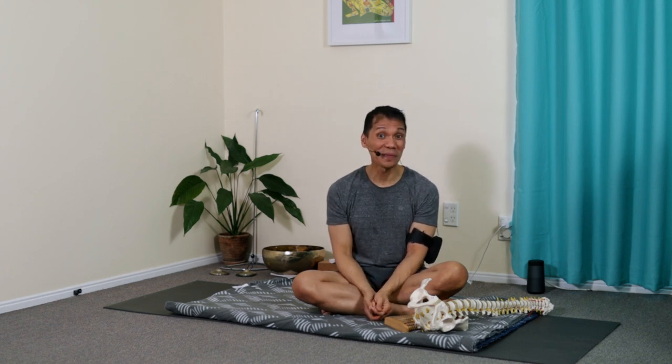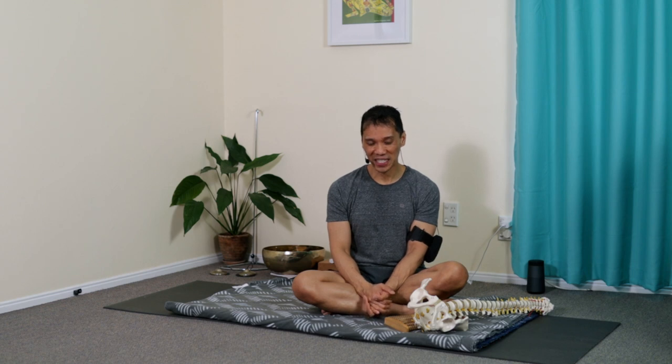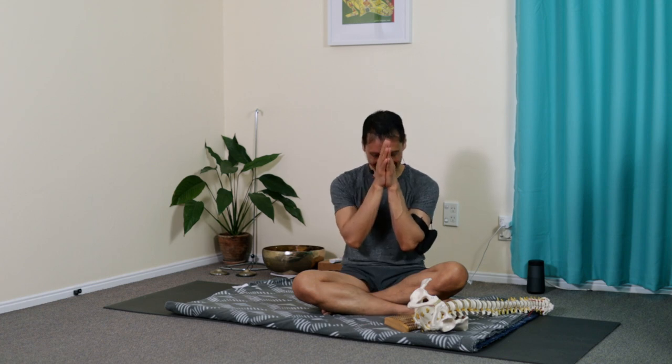There are so many points in the body. The body is perfectly created, and when we explore them, they can really help us manage common pains, discomfort, and even some of the lingering health conditions we experience. Thank you, and I'll catch you in the next one.